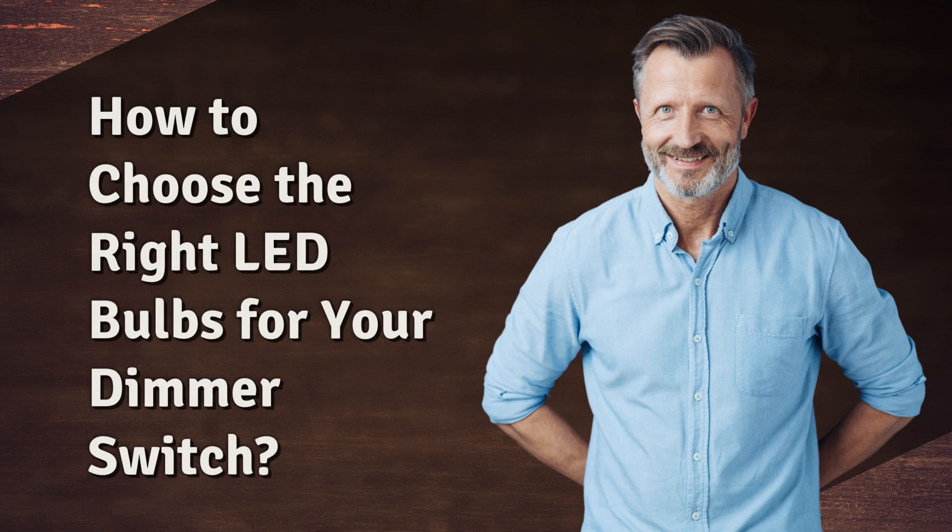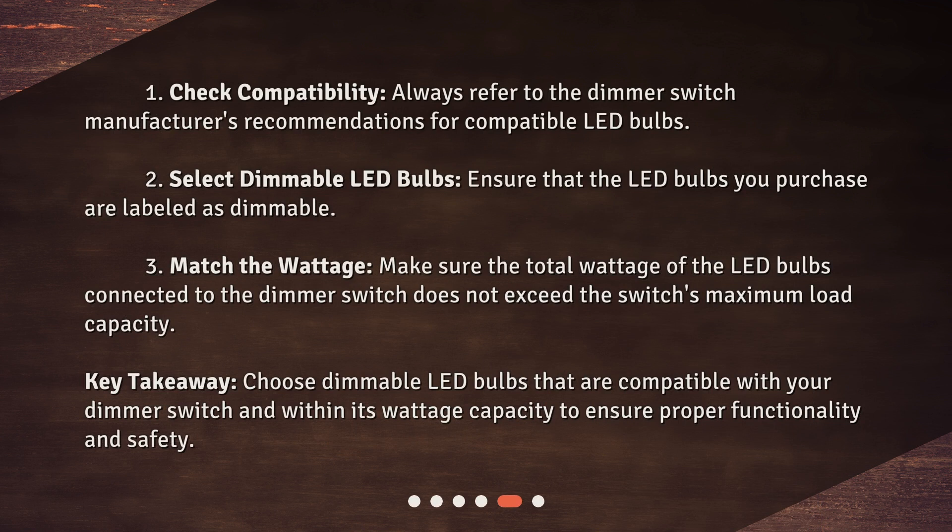How to choose the right LED bulbs for your dimmer switch? First, check compatibility: always refer to the dimmer switch manufacturer's recommendations for compatible LED bulbs. Second, select dimmable LED bulbs: ensure that the LED bulbs you purchase are labeled as dimmable. Third, match the wattage: make sure the total wattage of the LED bulbs connected to the dimmer switch does not exceed the switch's maximum load capacity. Key takeaway: choose dimmable LED bulbs that are compatible with your dimmer switch and within its wattage capacity to ensure proper functionality and safety.